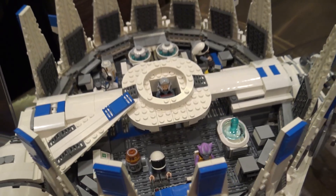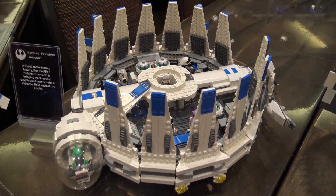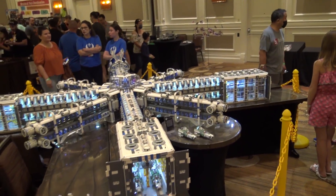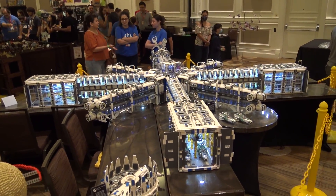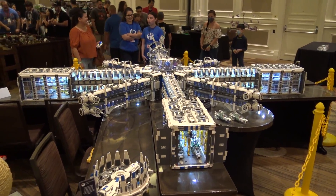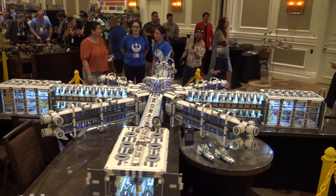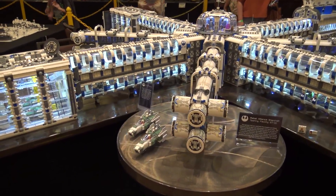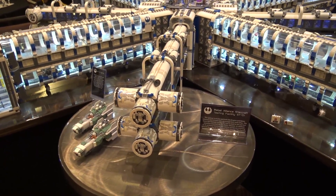This is such a magnificent build — the scale is just crazy. Do you know the part count or general size? Part count — I have no idea. Somebody told me just say 'more than five' and I said okay. But in terms of actual scale, it's right at about 12 feet in diameter.